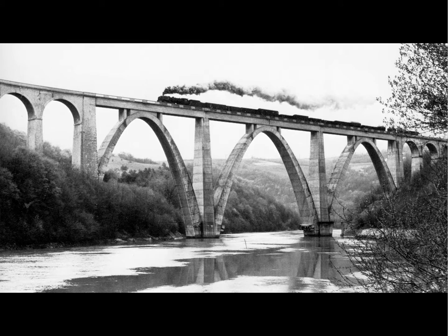A similar example is a tall arch supporting a railroad. It must stabilize itself laterally by having extra thickness at the base. Relative to wind loads perpendicular to the train and the arches, the mode of stabilization is for the arch to cantilever out of the ground.